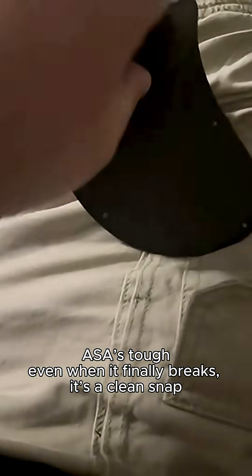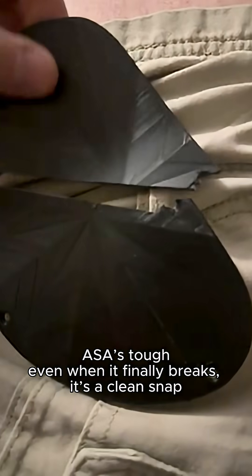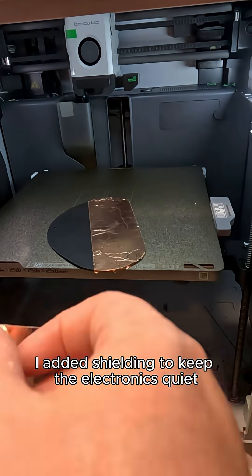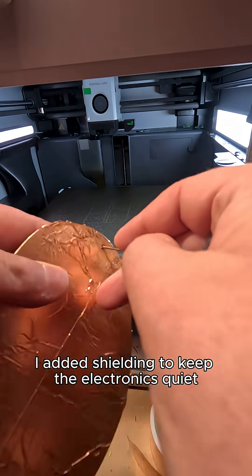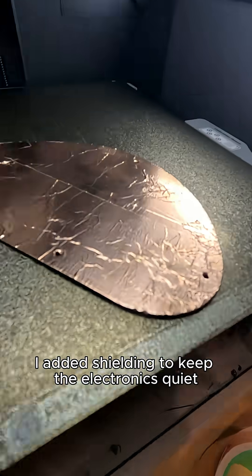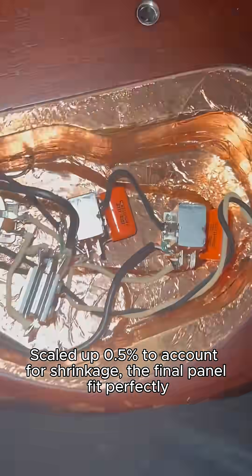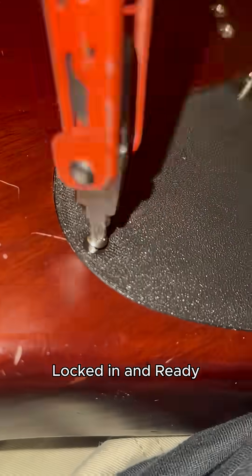ASA is tough — even when it finally breaks, it's a clean snap. I added shielding to keep the electronics quiet. Scaled up by 0.5% to account for shrinkage, and that panel fit perfectly. Locked in and ready.